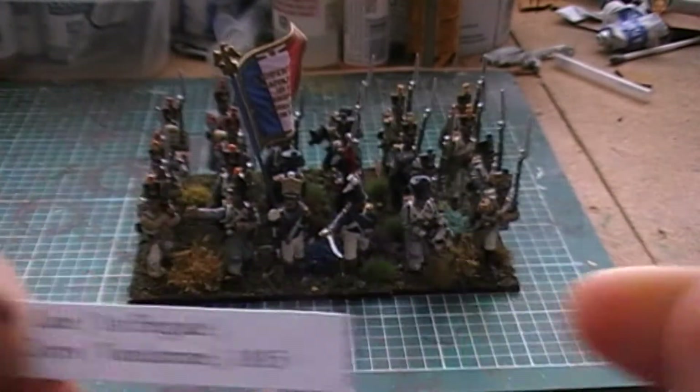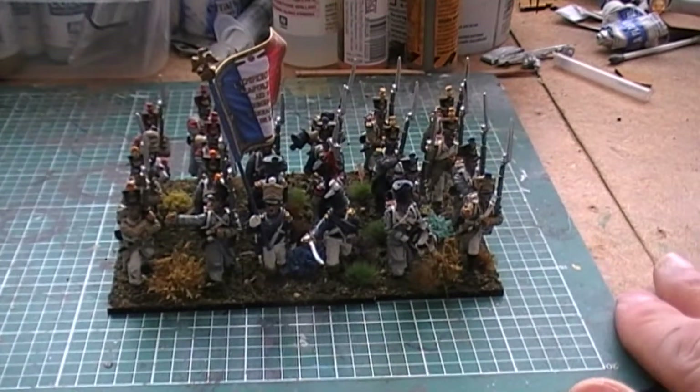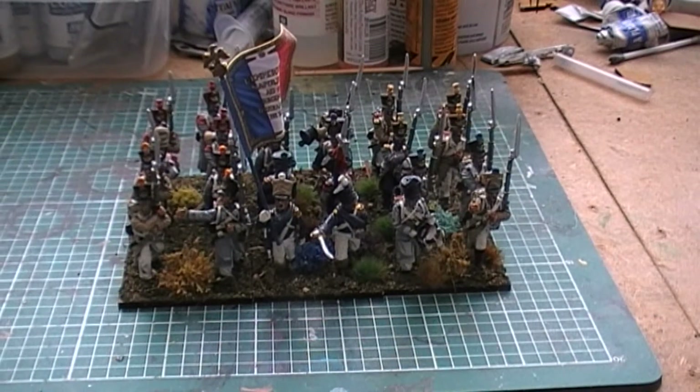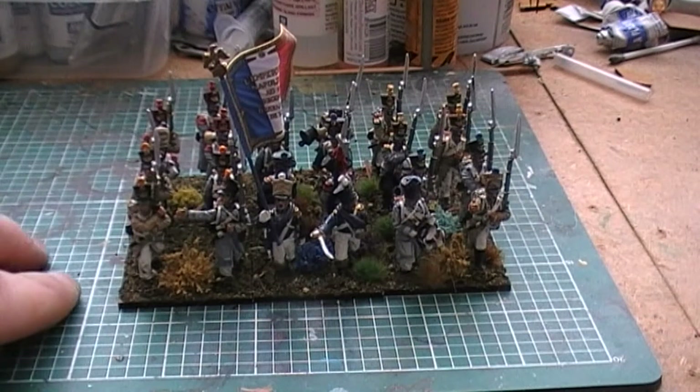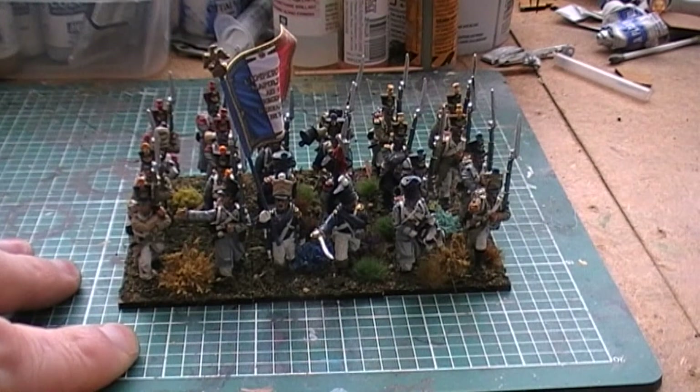So this marks the halfway point for my French, and I'm very, very happy. That leaves me basically with two British and two French still to do. I may well take a little bit of a break from this particular project for a while, because I've got to basically get a box of Perrys — probably late French Perrys — to be able to make my last two French battalions. And obviously I'll mix in my remaining metal figures, because I do have a few Calpe and a fair bunch of Front Rank still left for both my British and my French.